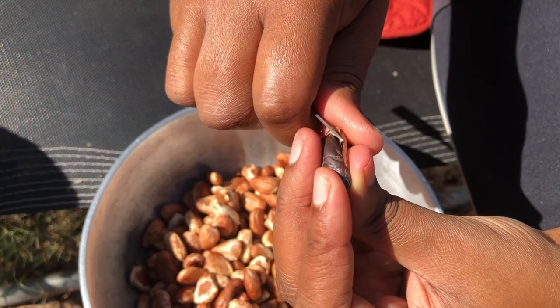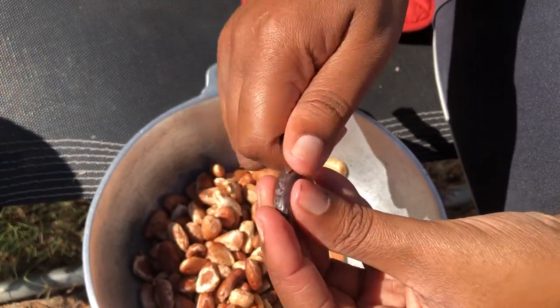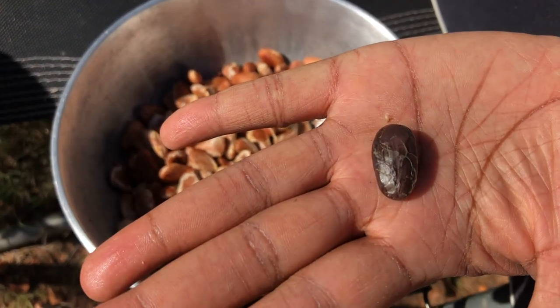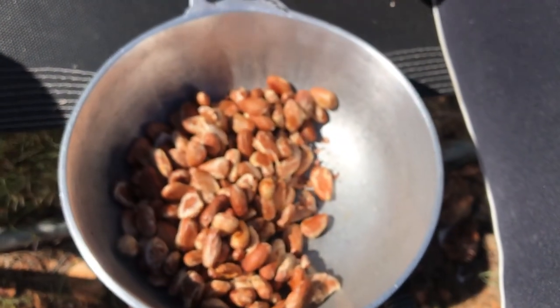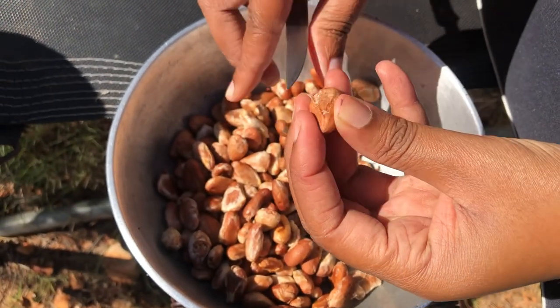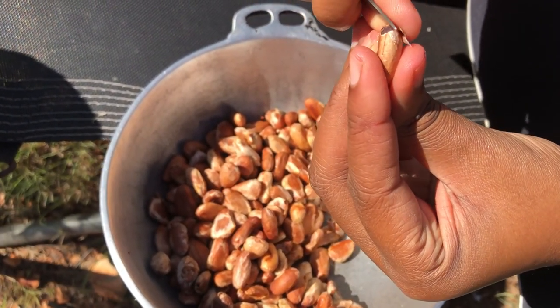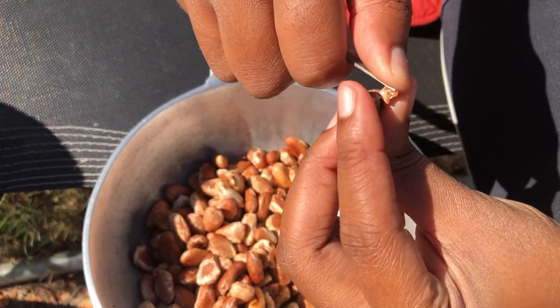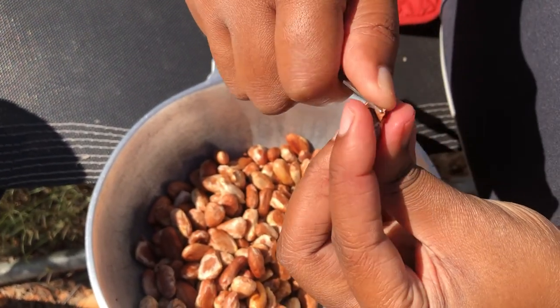So I am just doing a few of these and I am going to do the rest off camera. This is what the bean looks like. You just need to strip off the shaft and it is pretty easy — it is time consuming but pretty easy.